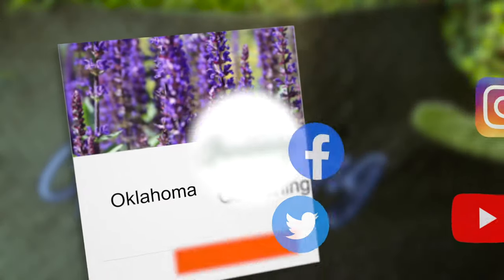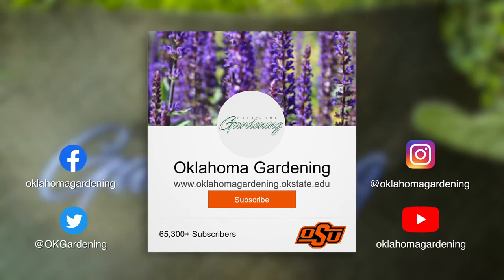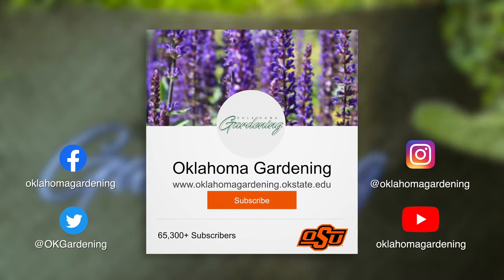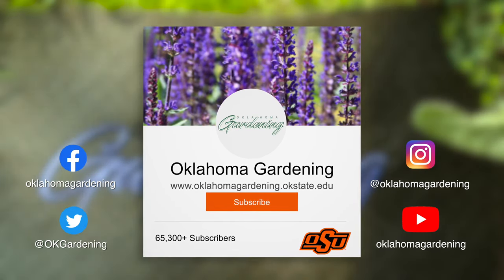For more information about fall gardening, check out this fact sheet. We hope you enjoyed this video — it's part of our Oklahoma Gardening YouTube channel. You can also find more videos on our OK Gardening Classics YouTube channel, and join us on social media for great gardening tips, photos, and discussion.